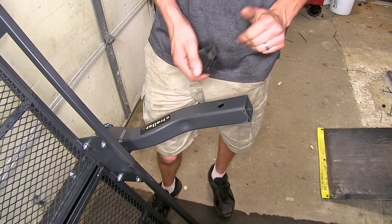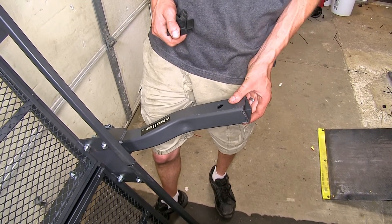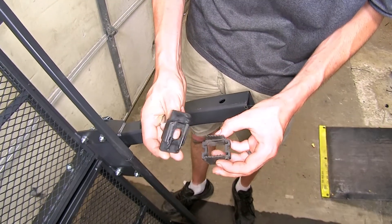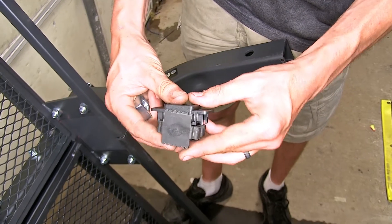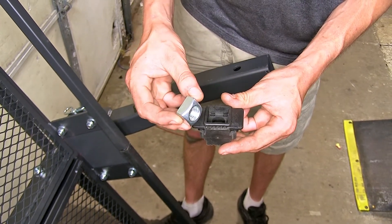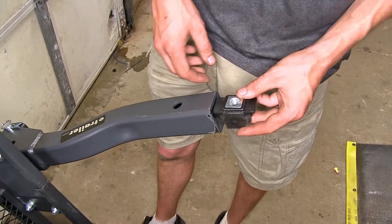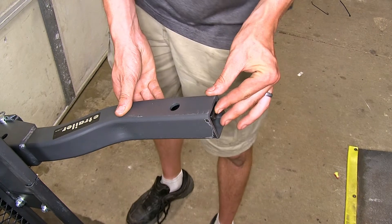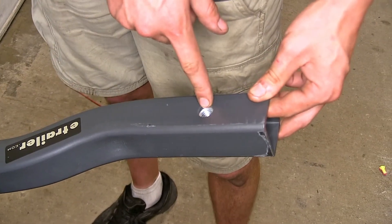In our particular application, we'll be installing this on a cargo carrier. This anti-rattle device will work with most accessories that have a hollow shank going into a class three, class four, or class five hitch that is two inches in diameter. To install, we take the plastic piece and the rubber piece, slide the plastic piece into the rubber piece so the grooves line up, then drop the nut down in the middle. We then slide this assembly into the shank of our accessory and push it in until the nut lines up with the hitch pin hole on the shank.